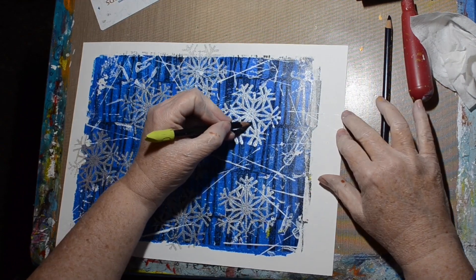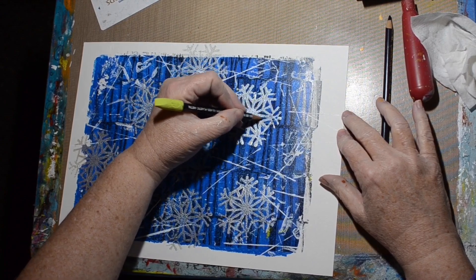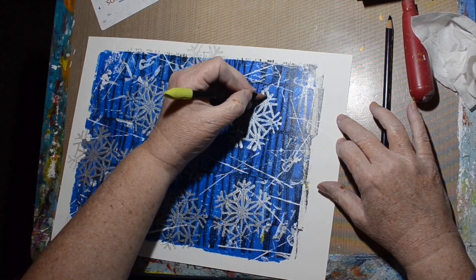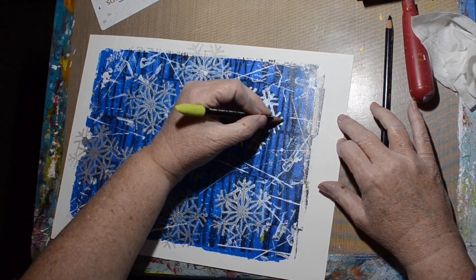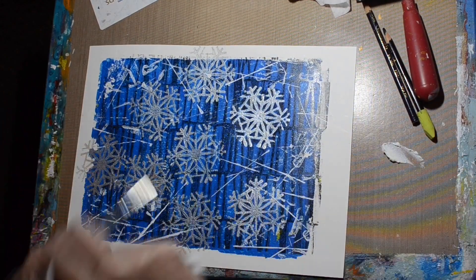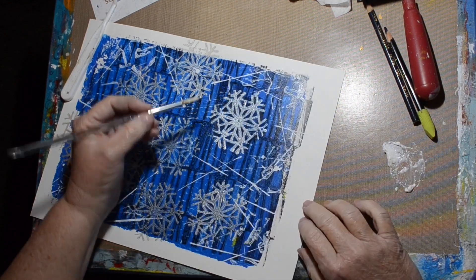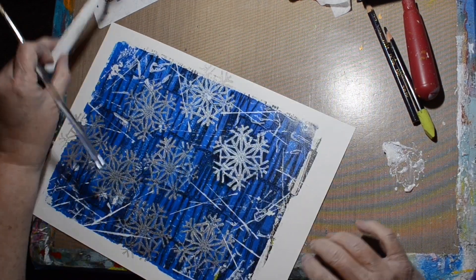Drawing with the Stabilo alone made it darker, but I didn't want it to reactivate accidentally, so I took out some matte medium — actually a really old tub of gel gloss medium that I had to add water to even get it to move. See how dark it makes it go — then it really stands out.